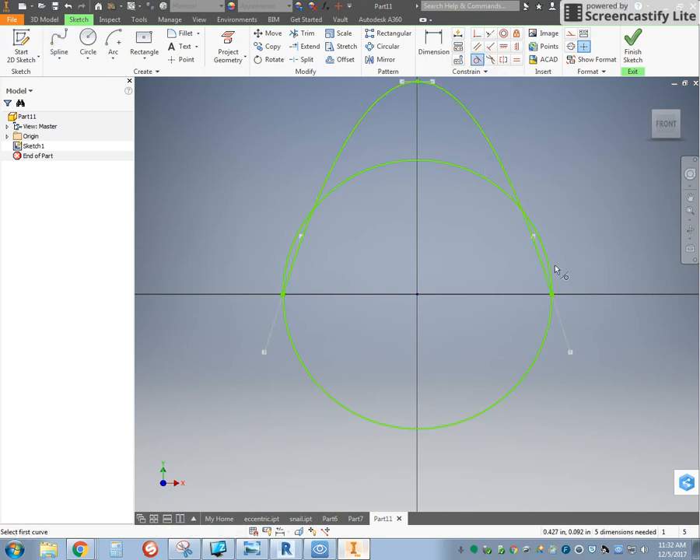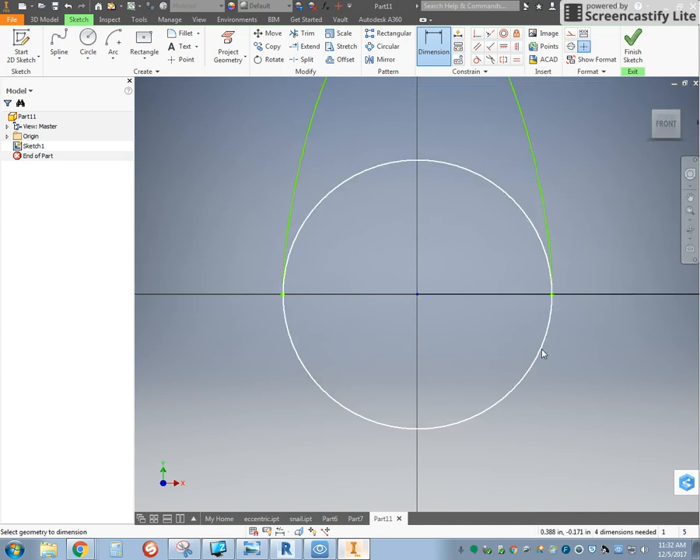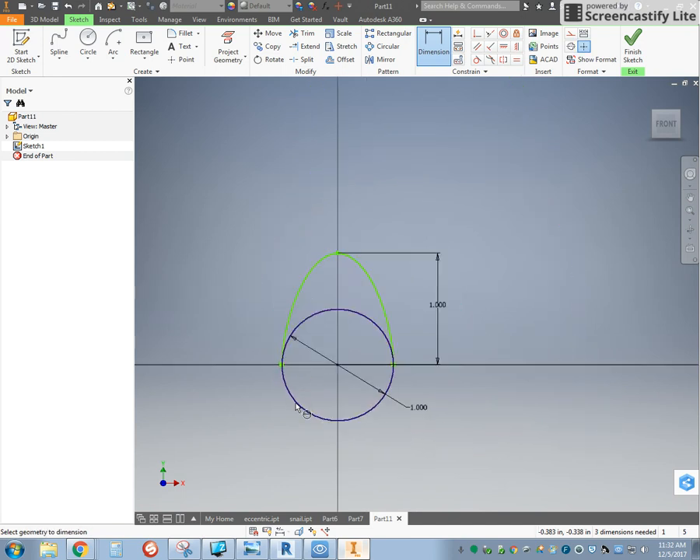Then I use my tangent constraint between the circle and the line, the circle and the line, and I want to make sure I do that first. I'm going to then dimension the height to be 1 inch, and the diameter of my circle to be 1 inch.